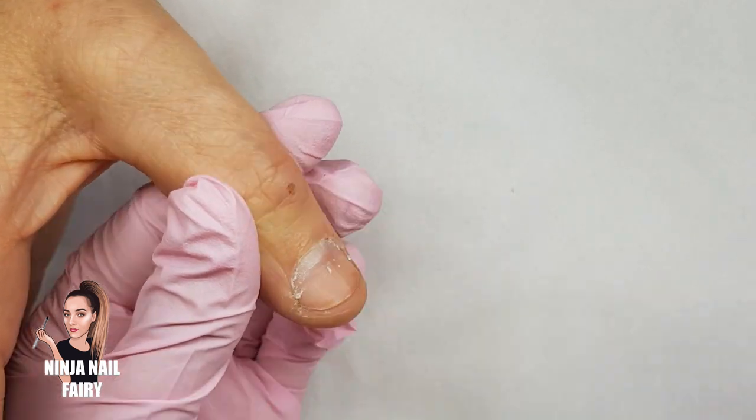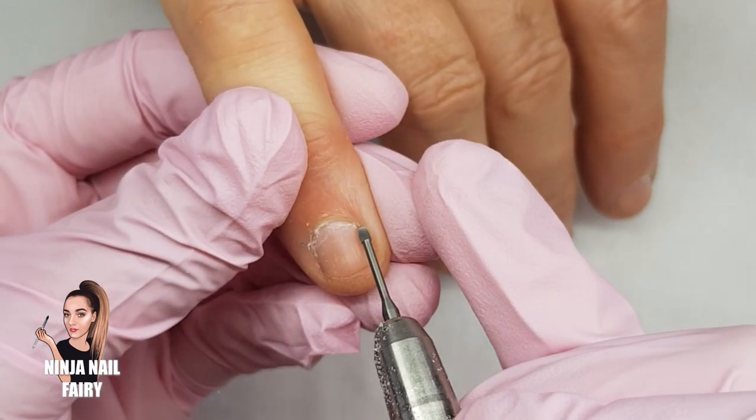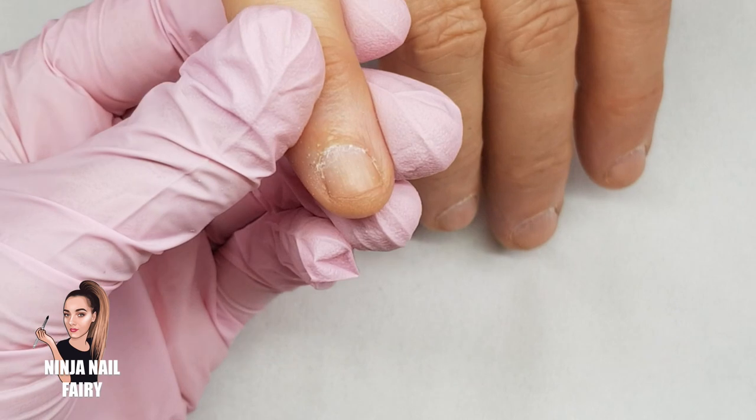Once I've done that I'll come in with the other end of the pusher scraper and I'll just go ahead and remove any dead skin from that nail plate, making sure to be extra, extra gentle.